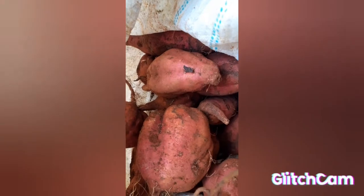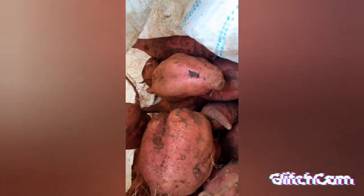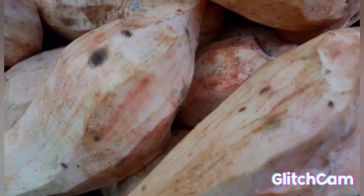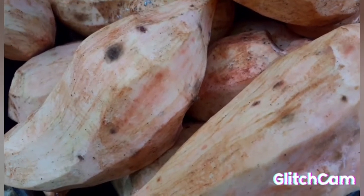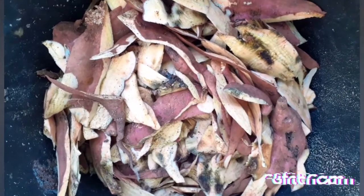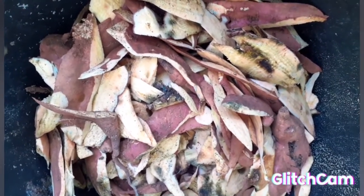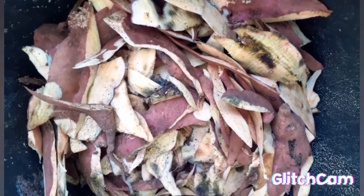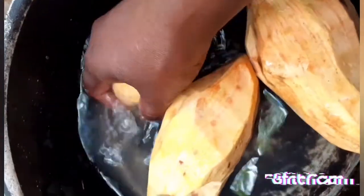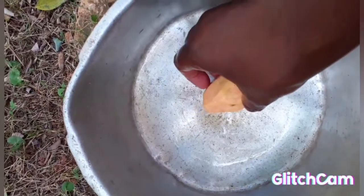Here we have the good old sweet potato and we are gonna make some Christmas potato puddin! This is the potato after it is peeled. The skin of the potato is gonna be placed in the compost bin. I'm gonna wash my potato then place it in this pot over here.